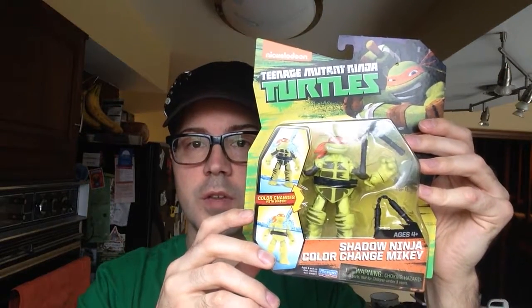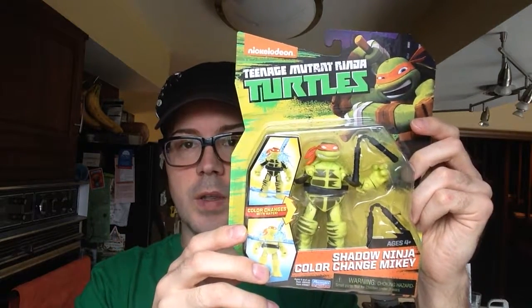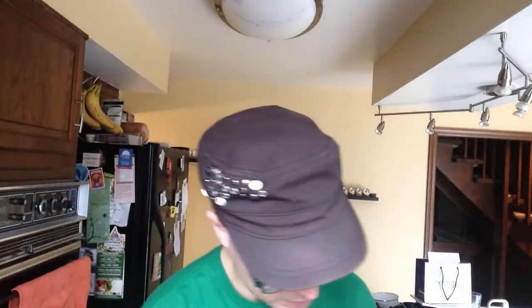Hey everybody, today I am reviewing Shadow Ninja Color Change Michelangelo. I'm going to try something different here today, because in my last video I showed you Leonardo and it didn't go so well. I am in my kitchen and I'm going to try running him under hot water to see if the color change actually works better. If not, I'm going to be pretty disappointed again.